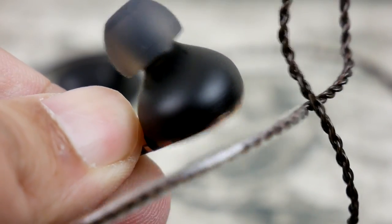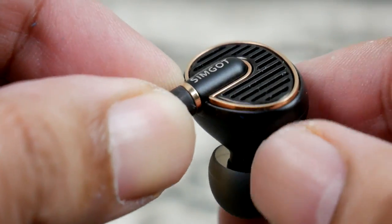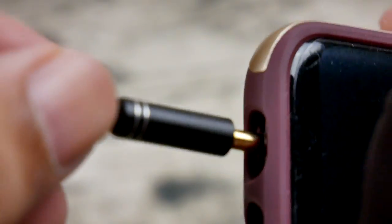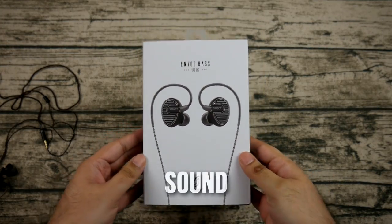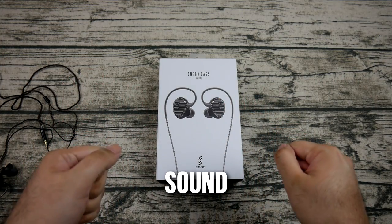These are very sturdy and not that expensive, so I can take them outside without worrying too much. I believe this is a very good outdoor IEM. Even with detachable cables I'd normally worry about damage, but these are sturdy enough that it's not really a concern at this price point.